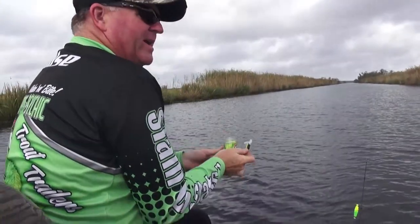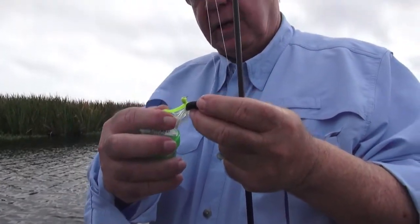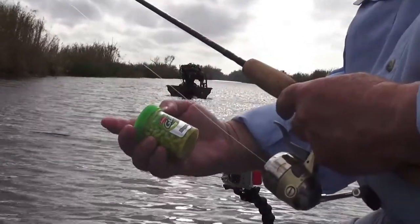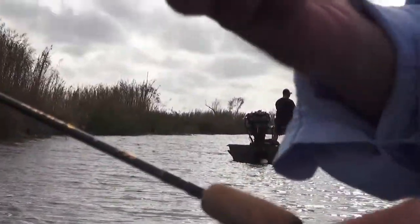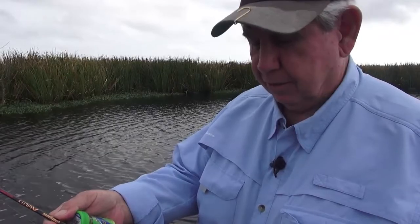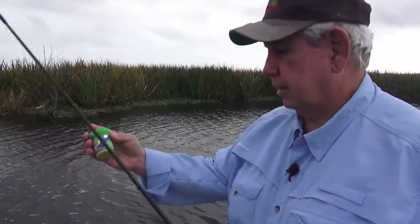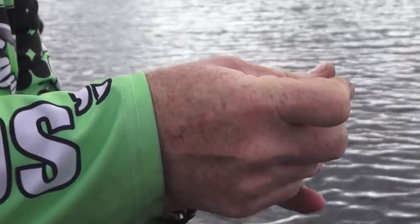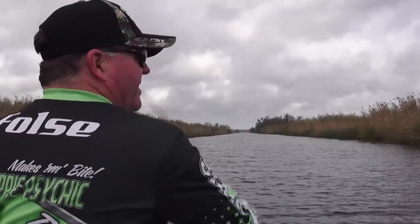We're getting ready to catch some sackle. He rigged it up on my poles a little different, but this is one of three or four rods from Pure Fishing right here. This is a Pflueger Ultra Light on the bottom spin. This is how he rigged it up. I like using the weighted cork because of the wind - when the wind starts blowing, you can cast the weighted cork better.